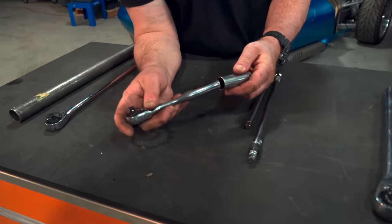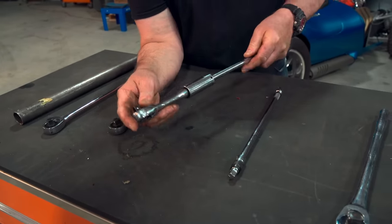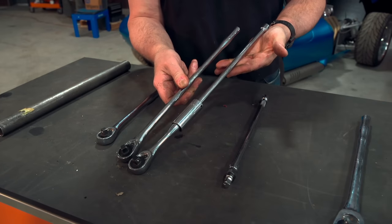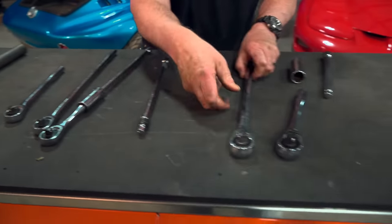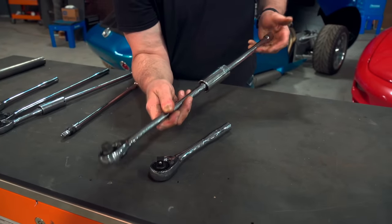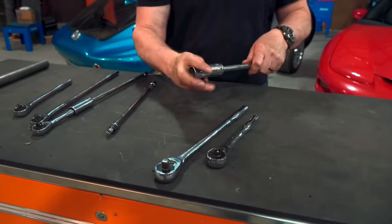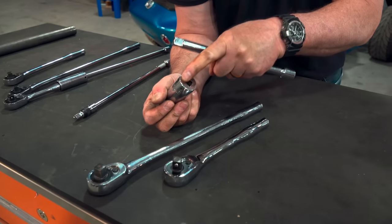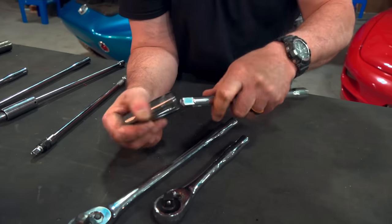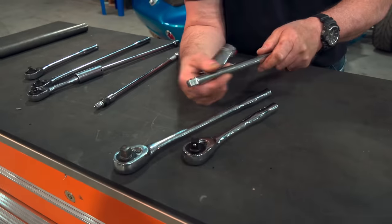Just take a deep well socket, slide it over the handle, take an extension, pop it in, and you've just created a long-handled ratchet. The idea is the same with a half-inch drive — use the deep well socket and the extension, and you've got the same thing. Now, there is some common sense involved here. Obviously, these sockets were not designed to twist like this, and that little nub does not have the torsional strength of the whole shaft.